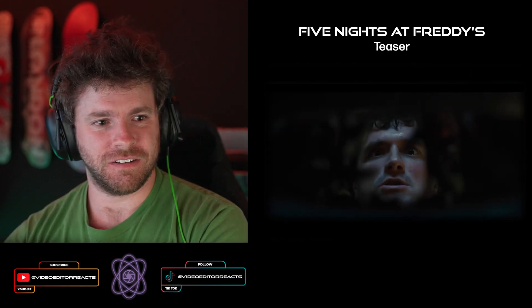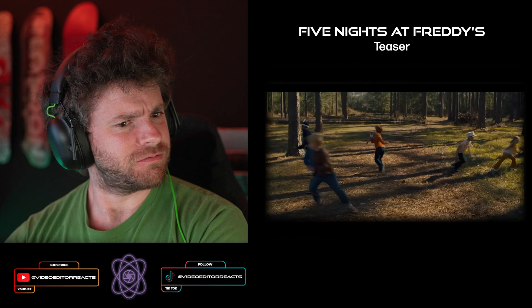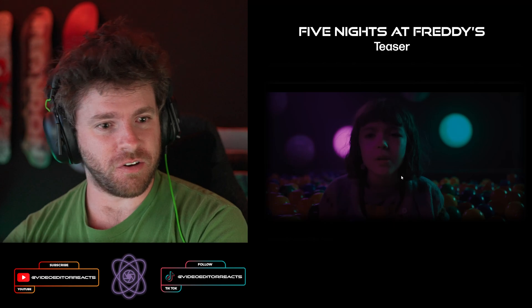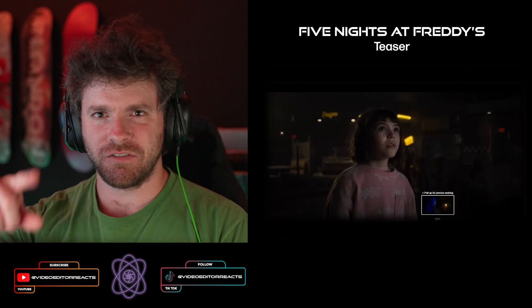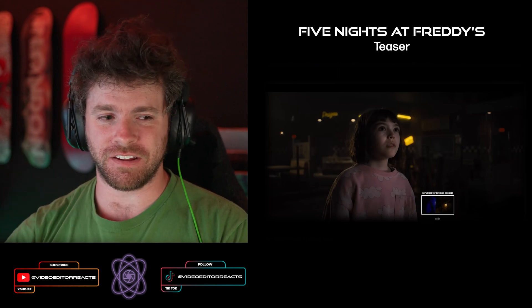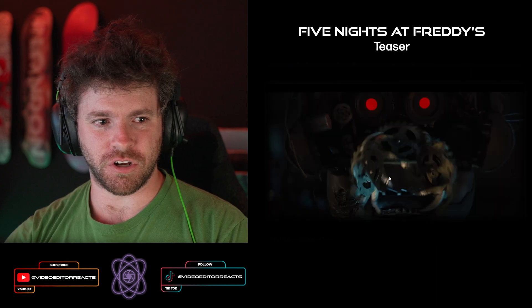Oh Jesus. I didn't realize it would be like this at all. That laughing track that's kind of on repeat — that "ha ha ha" — that is not a friendly chuckle.